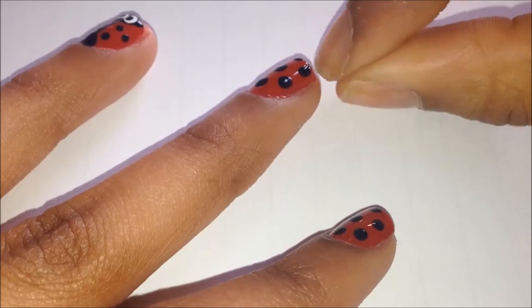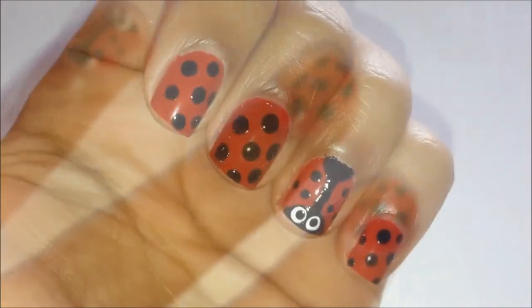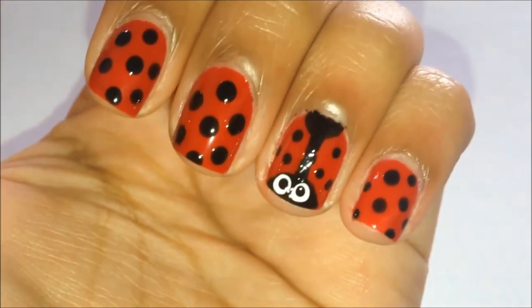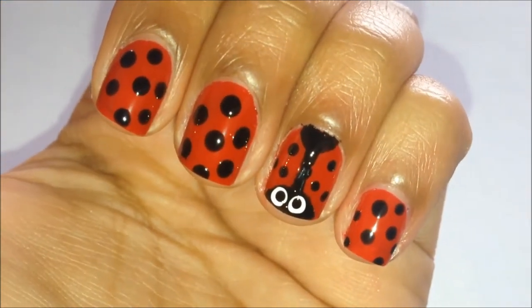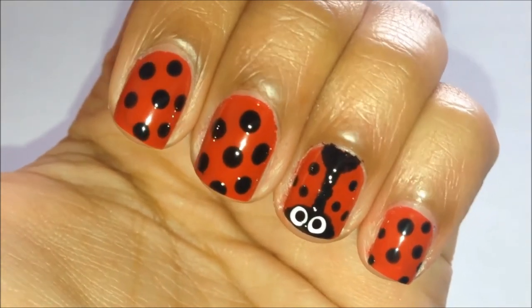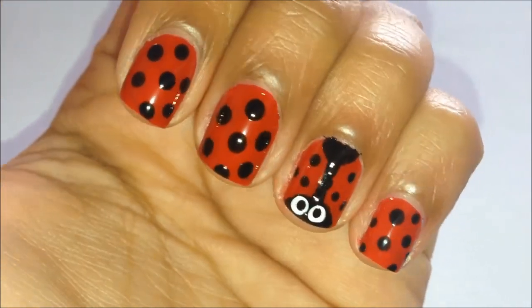Once you're finished with the other nails, finish off with a top coat and you're done. I hope you liked the video! If you have any requests please feel free to leave them in the comments below. And please don't forget to rate, comment and subscribe. I'll catch you next time — bye!